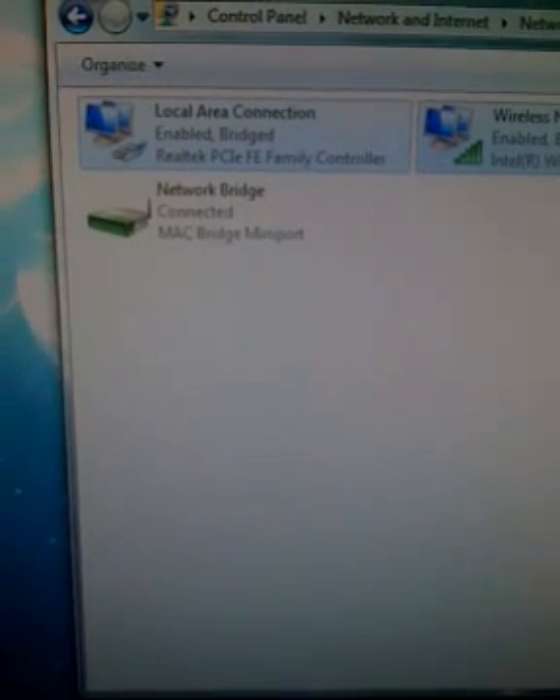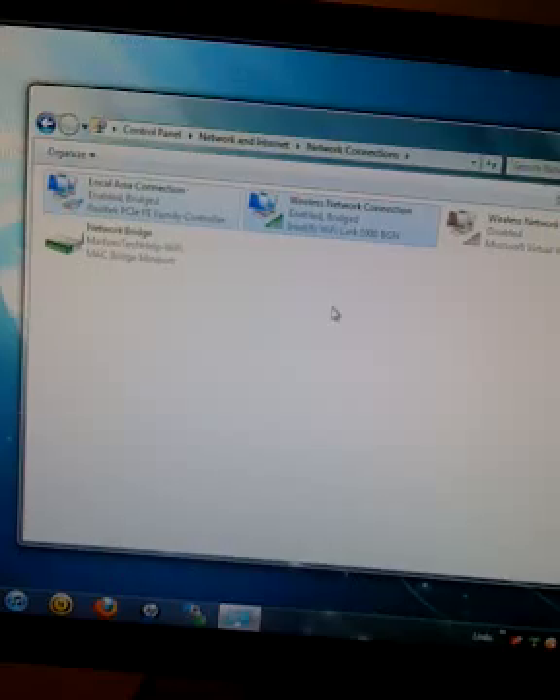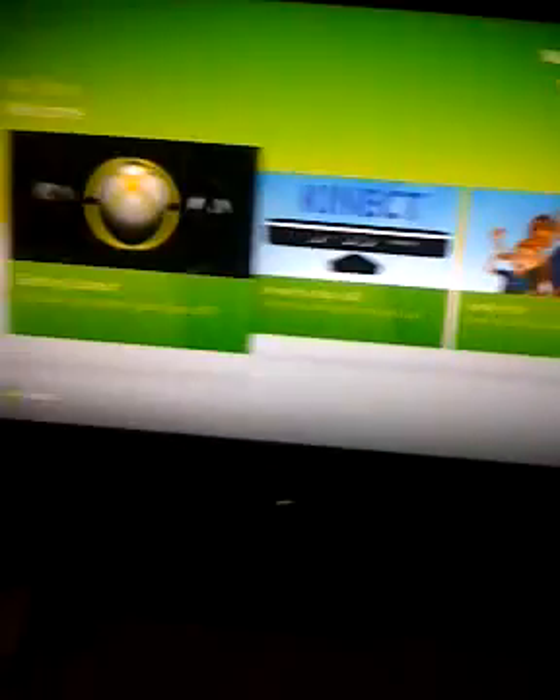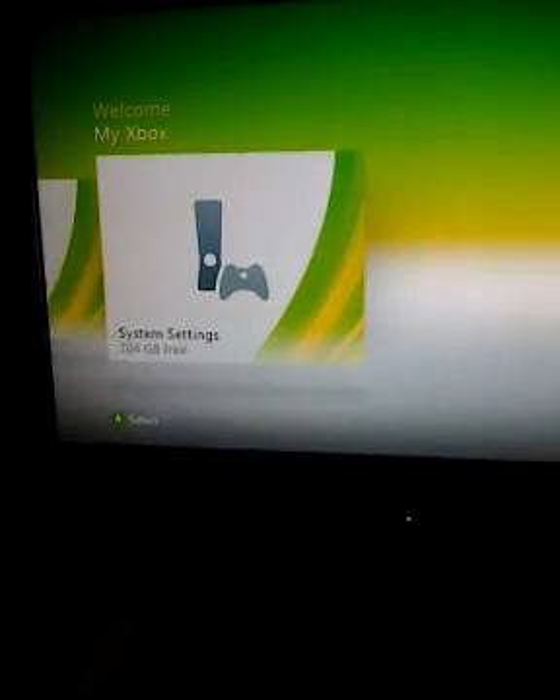Alright, and now you're done. I'm going to go back to the Xbox and connect to Xbox Live. Okay guys, here we are on my Xbox — let me grab my controller. You're going to want to go to My Xbox and go all the way down to System Settings.